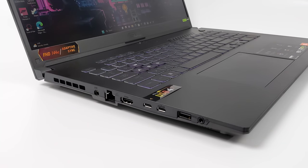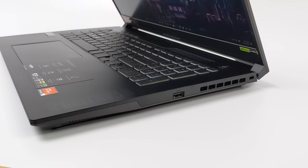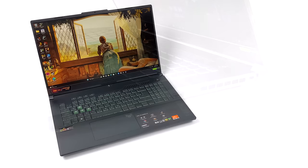Taking a look at the I/O — over on the left-hand side we've got a Gigabit Ethernet port, full-size HDMI 2.1, and two USB-C ports. One is USB 4, and this laptop supports 100-watt quick charging. The other USB Type-C is 3.2. We've also got a full-size Type-A 3.2 Gen 1 port and a 3.5mm audio jack. Over on the right-hand side there is another full-size 3.2 Gen 1 port.